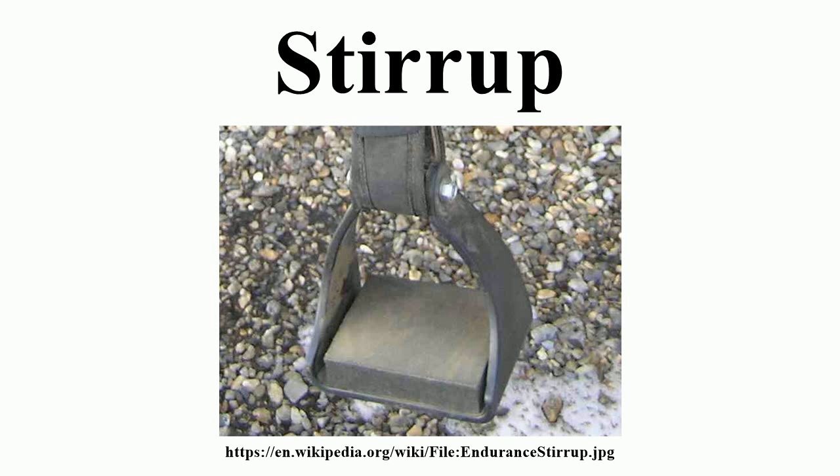By the 8th century, stirrups began to be adopted more widely by Europeans. The earliest stirrups of Western Europe, those of Budenheim and Regensburg, were either brought from the Avar khaganate as booty or gifts, or were local imitations of stirrups in use at that time among Avar warriors.